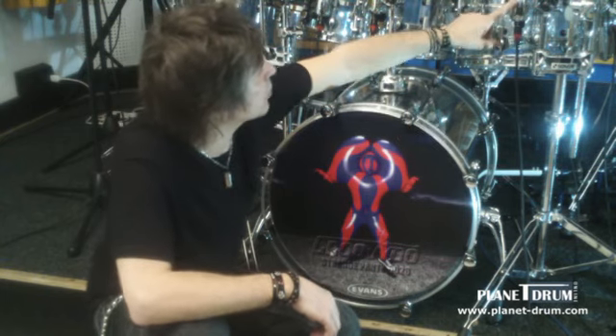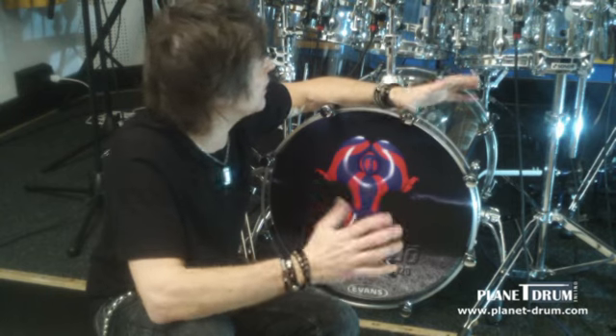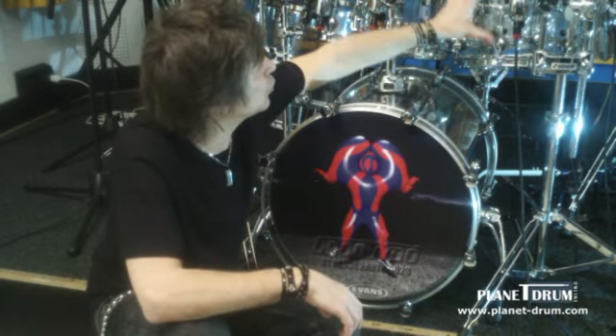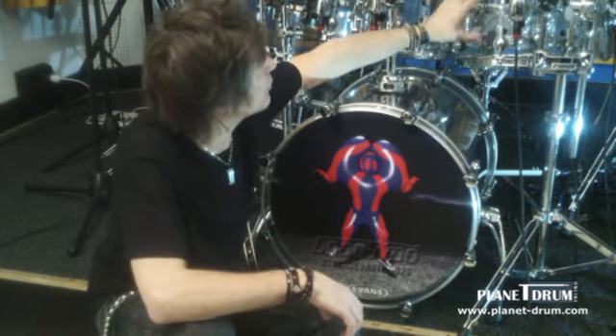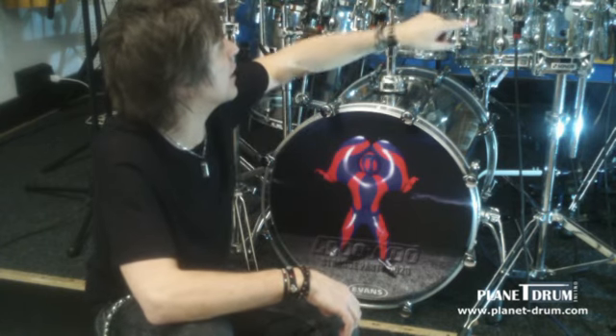La cosa buona è che questi microfoni permettono anche di isolare completamente il fusto, quindi il suono riprodotto in questo fusto non rientrerà nell'altro, proprio perché i microfoni sono posizionati all'interno.